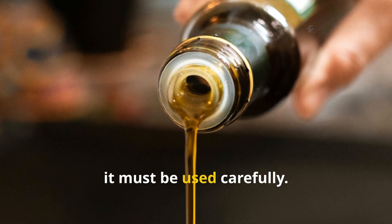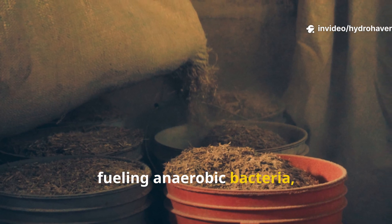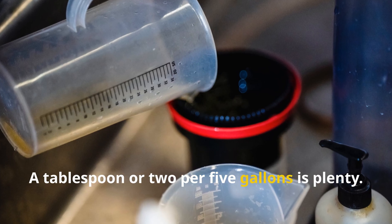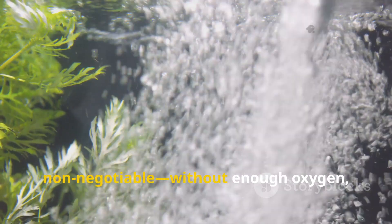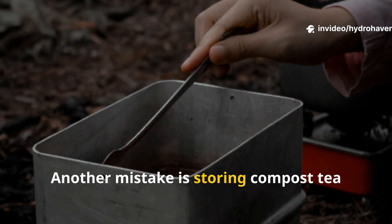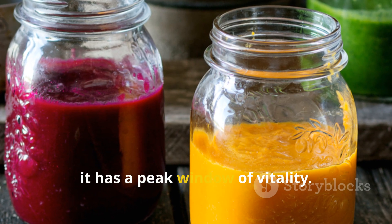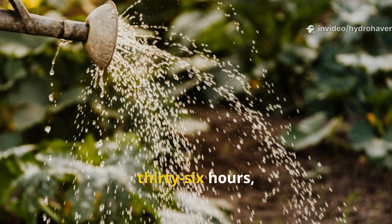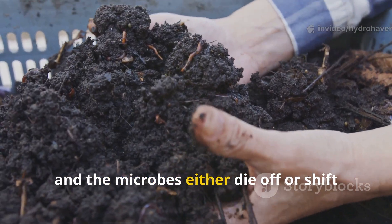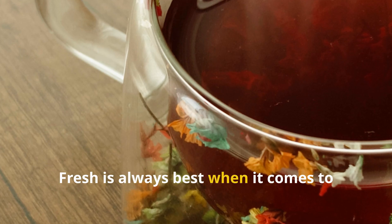As powerful as molasses can be, it must be used carefully. Adding too much can backfire by fueling anaerobic bacteria — the kind that create foul smells and harm roots. The key is moderation: a tablespoon or two per five gallons is plenty. Aeration is equally non-negotiable; without enough oxygen, molasses quickly tips the brew into anaerobic territory. Another mistake is storing compost tea for too long. The brew is alive, and just like fresh bread or yogurt, it has a peak window of vitality. Once it's bubbled for 24 to 36 hours, apply it immediately. If you leave it sitting, oxygen levels drop and microbes either die off or shift toward less beneficial populations. Fresh is always best when it comes to microbial teas.